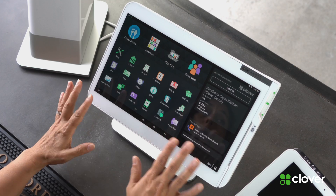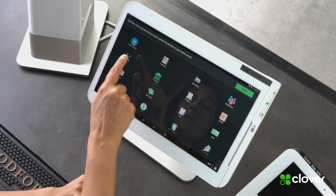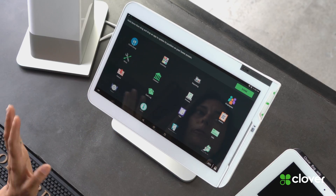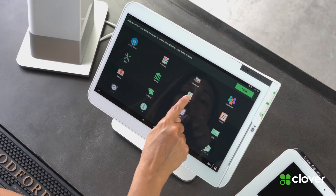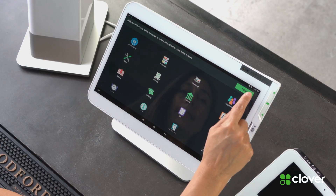There are also other apps. By the way, your Clover Station works a lot like your smartphone. If you want to move the apps around on your home screen, all you have to do is hold down on any one of the apps. This screen will pop up. If you notice the apps are moving back and forth, that means you can move them. So I'm going to move the printer app by holding down on it and dragging it over, and then I'm done.